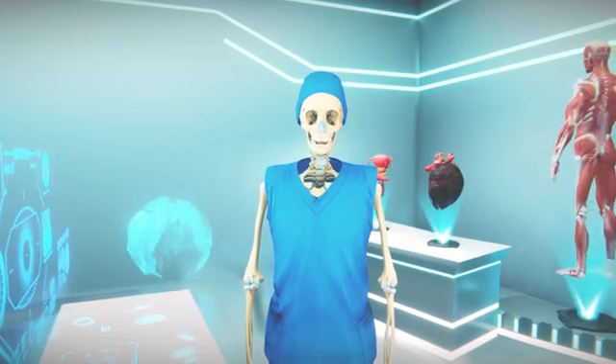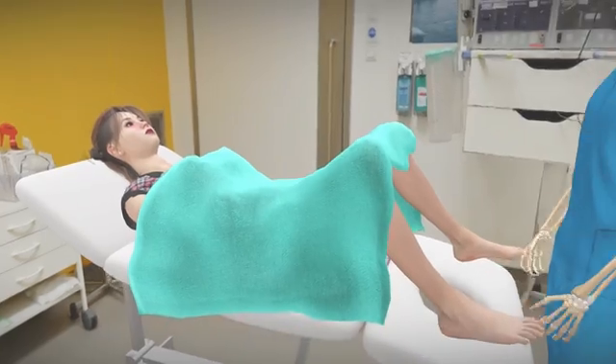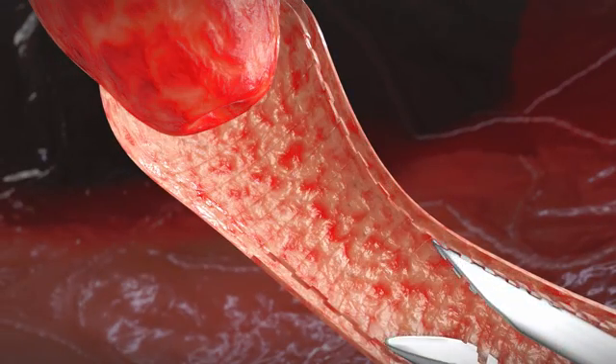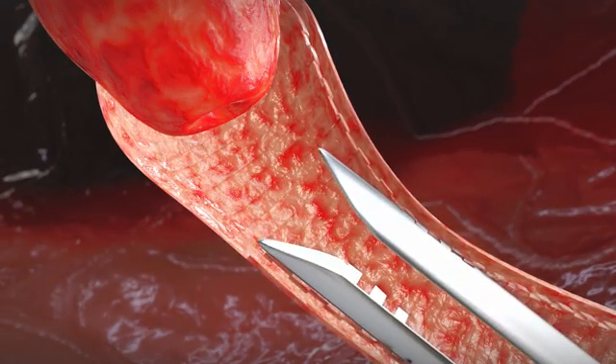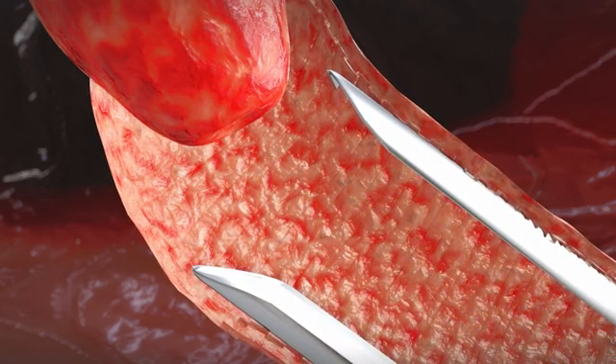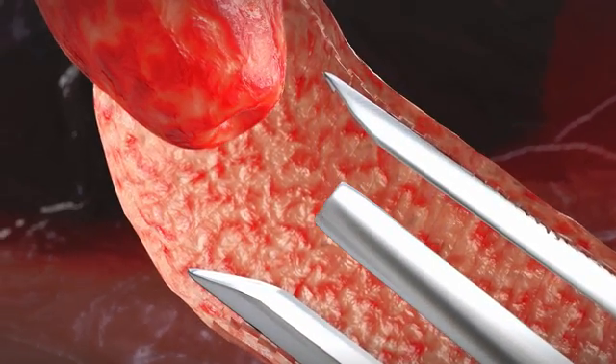The cervix is numbed by using local anesthesia or mild sedation. To reach the uterus, the cervix is gently dilated with the help of a medical instrument. Then the hysteroscope is inserted into the uterus through the cervix.